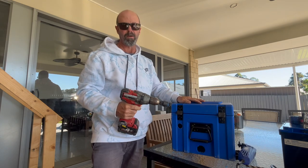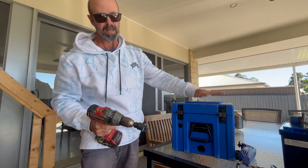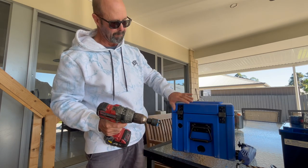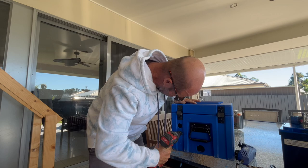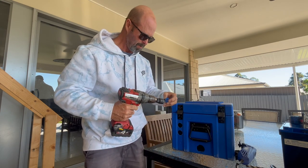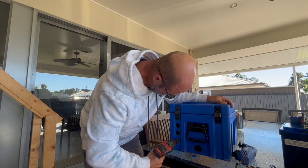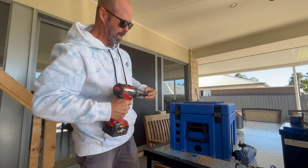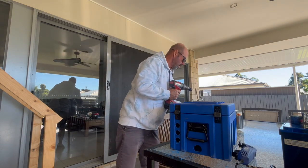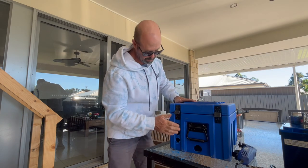These are just airflow holes — that's where the fan is in the back of the inverter. I'll put a few holes here just so it can suck some air in. This is going to be in a dry area, so I'm not worried about it being totally waterproof — it's more about airflow. I've got safety glasses on. That's three holes at the back and another one down here as well. That will hopefully allow it to suck some air in.